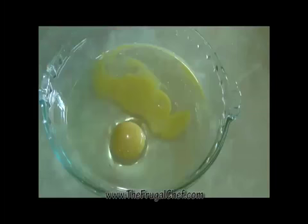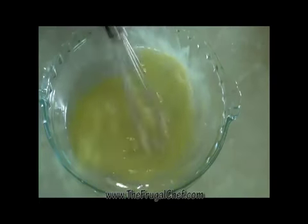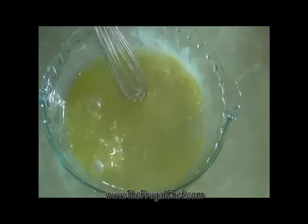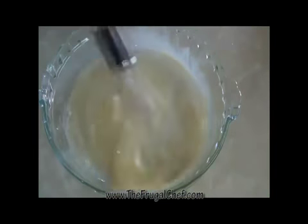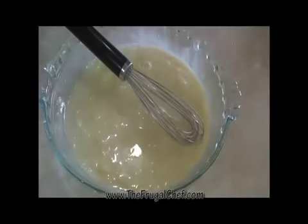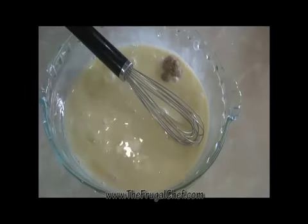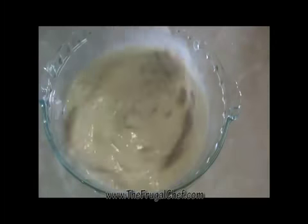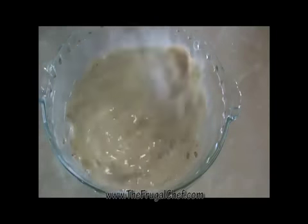I'm going to set this aside and we're going to work on our egg wash. I have two eggs in here. I'm just going to add about an eighth of a cup of milk — this is 1% milk, so use whatever milk you want. I'm going to add about a teaspoon of prepared mustard, Dijon or Creole or whatever. Mix that well.